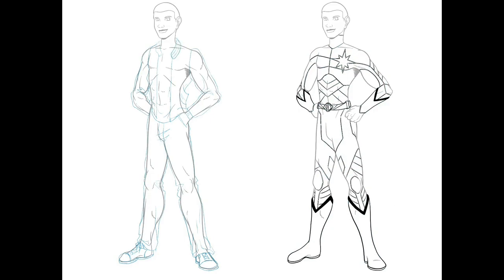Once I was happy with the design, I went back over and refined Steve's civilian clothes. I decided I wanted him to have kind of a leather jacket to show his jock side, jeans and some chucks. His design is going to look kind of jock-like — one of the popular kids — but character-wise I wanted somebody who's smart and knows his way around a science room, which kind of goes into his actual origin.